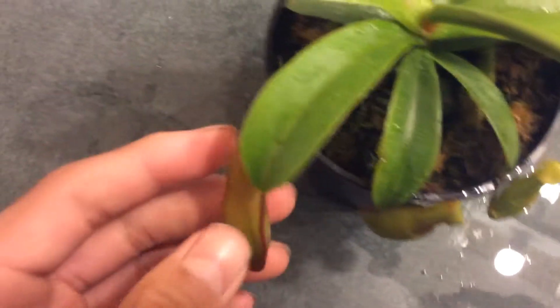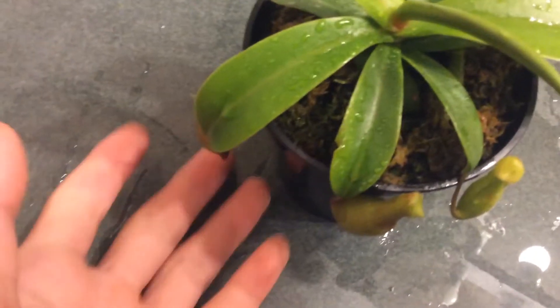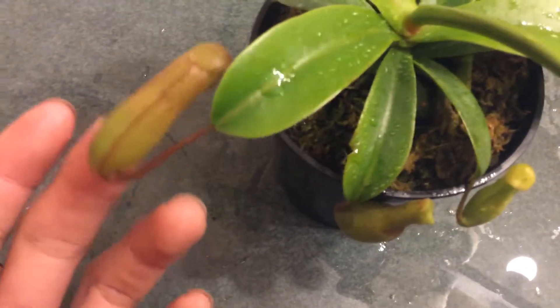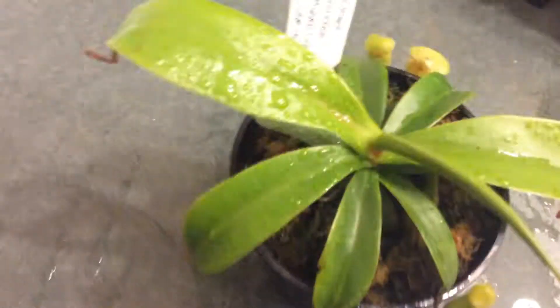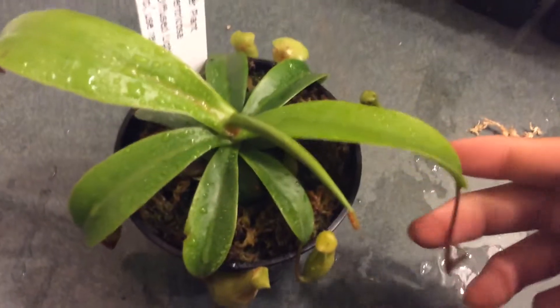I'm doing this ventricosa thingy — it is a very nice plant. Getting bigger leaf jumps and will probably soon have to repot it. Very nice plant; lucky to get it bigger. The care is similar to my Nepenthes fusulata.